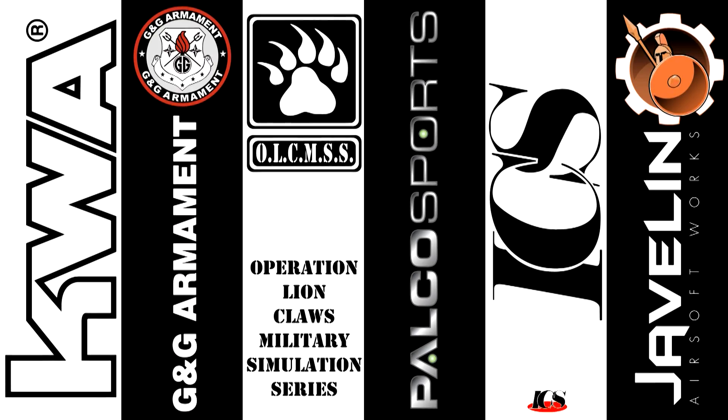GITV is brought to you by KWA, G&G Armament, Operation Lion Claws, Palco Sports, ICS, and Javelin Airsoft Gunworks.